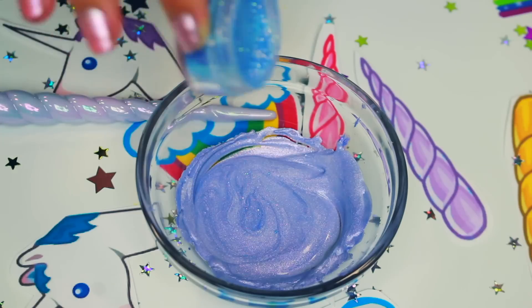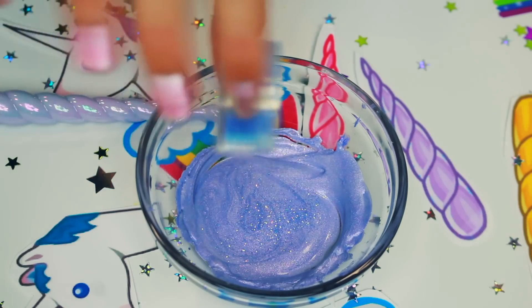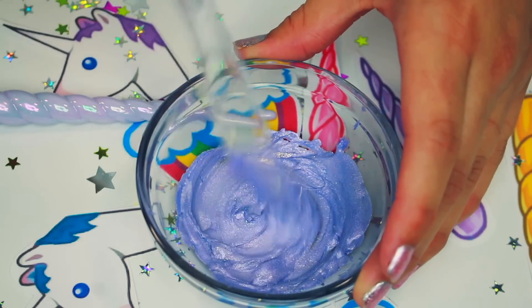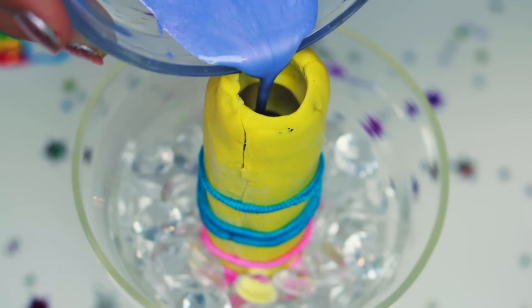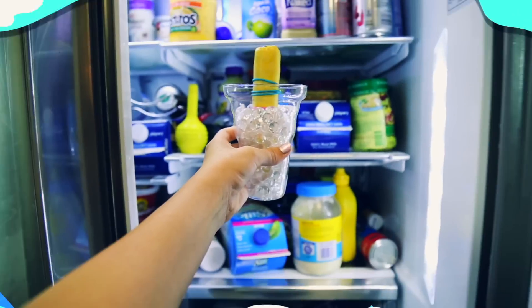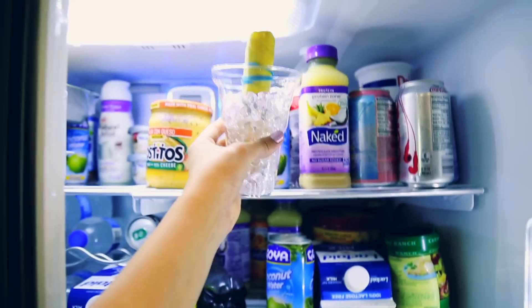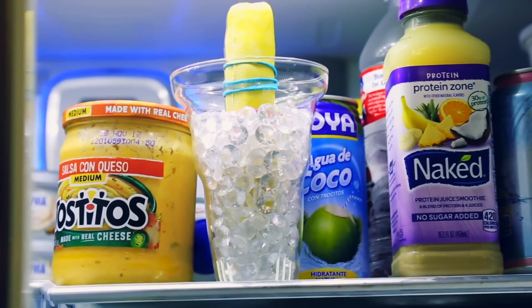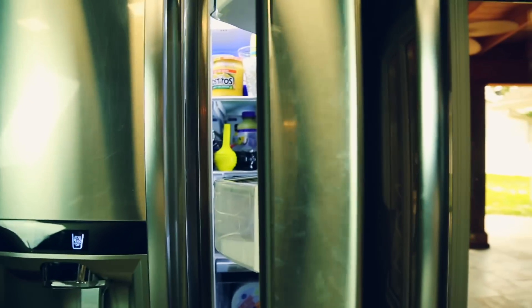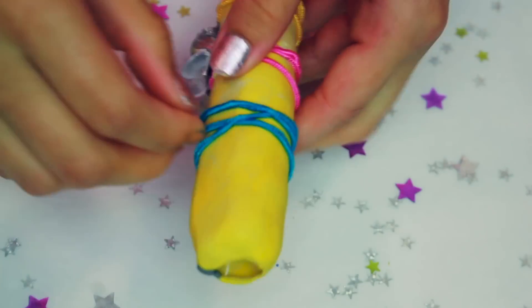Then I added some beautiful purple glitter, melted it all together, and poured it into the mold. I used several colors because I kind of ran out of the first color, but I didn't need it in the end. Then I put it in the refrigerator and let it set for around 30 minutes — you can always put it in the freezer as well.